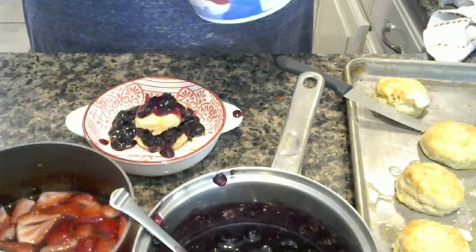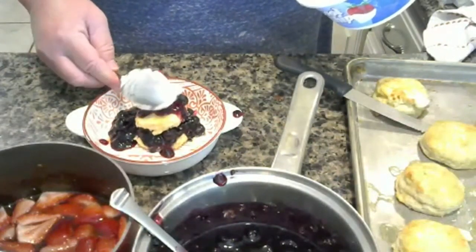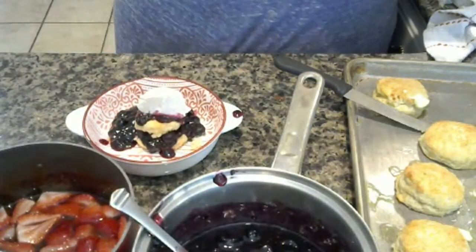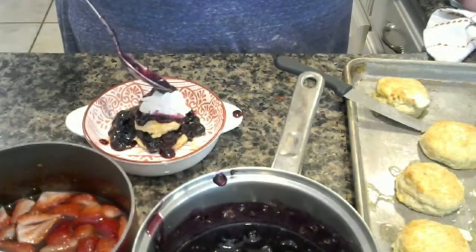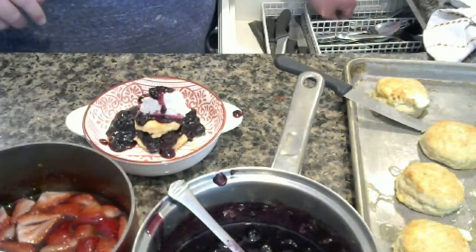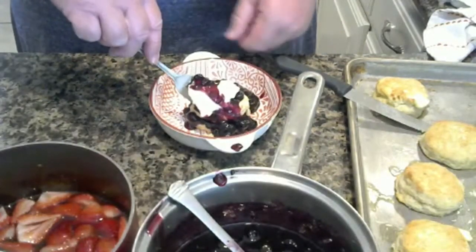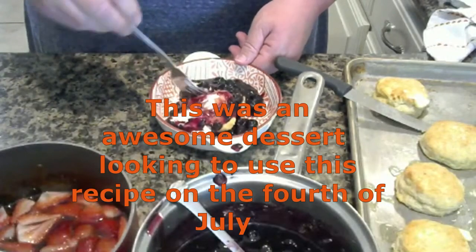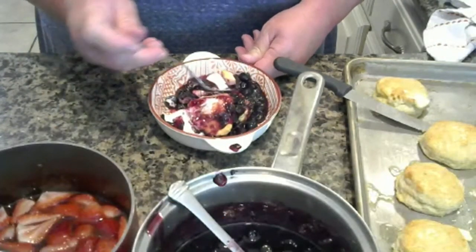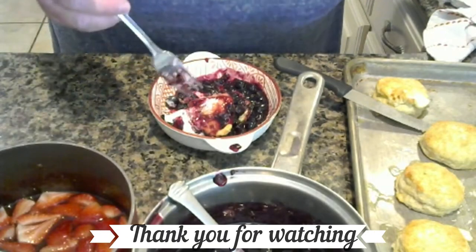And some whipped cream. Oh yeah, beautiful. Do you like it? What do you think of the biscuit? Mm-hmm, oh yeah. Just lunch — do you want it to be lunch? I've got lots of these. Alright, I'm gonna try one. Mmm, oh my gosh.